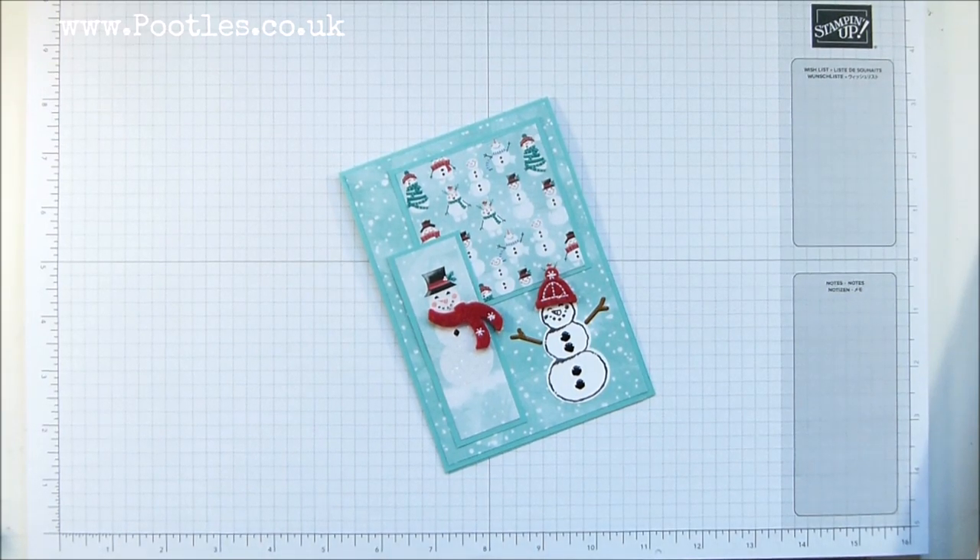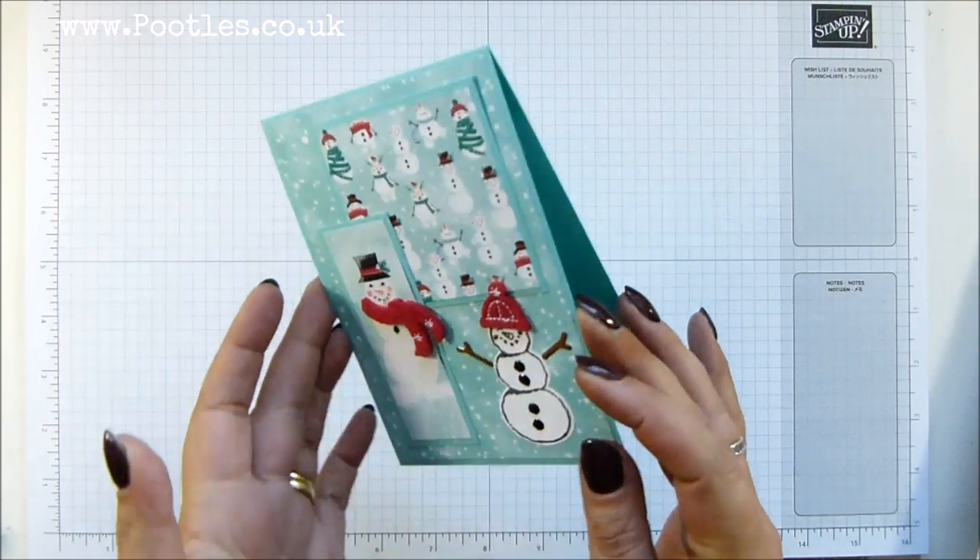Hi there, it's Sam from Pootles.co.uk. Thank you very much for joining me today and thank you for joining me in Pootles Advent Countdown. 25 projects coming out to you, five a week for five weeks, which is coming up to almost the end of week four, and this is today's project.